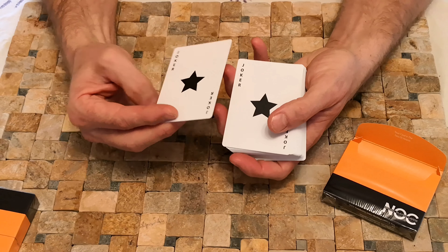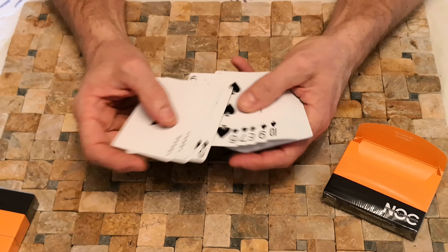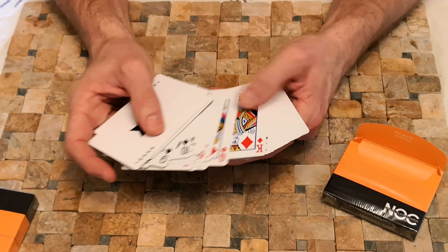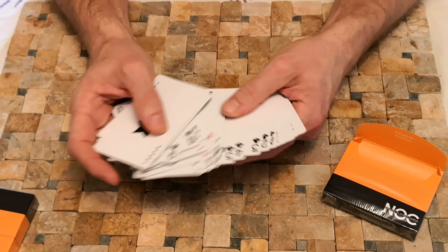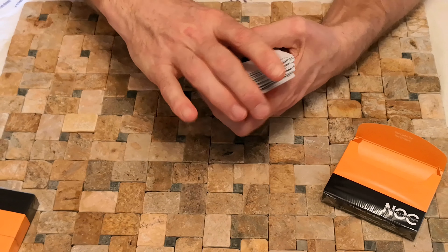But they're going to be exactly the same as the blue ones, so it's going to be a quick review. Sorry Nox, but if you don't do anything different with your cards, us reviewers can't do that much talking about them, can we?